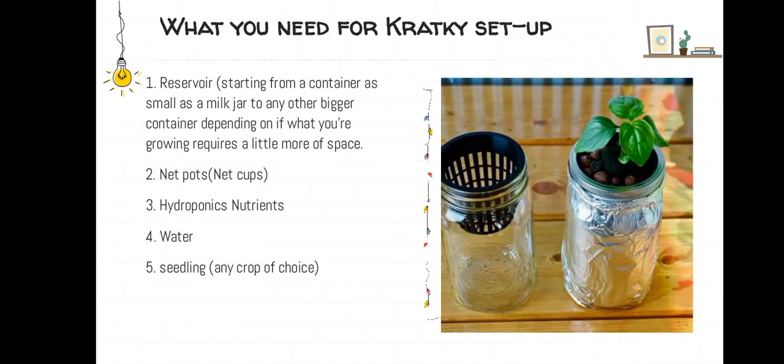What you need for a Kratky setup: a reservoir, starting from a container as small as a milk jar as seen in the image, to any other bigger container depending on what you are growing and if it requires a little more space. You also need net pots or net cups, hydroponics nutrients, water, and seedlings of any crop of your choice.